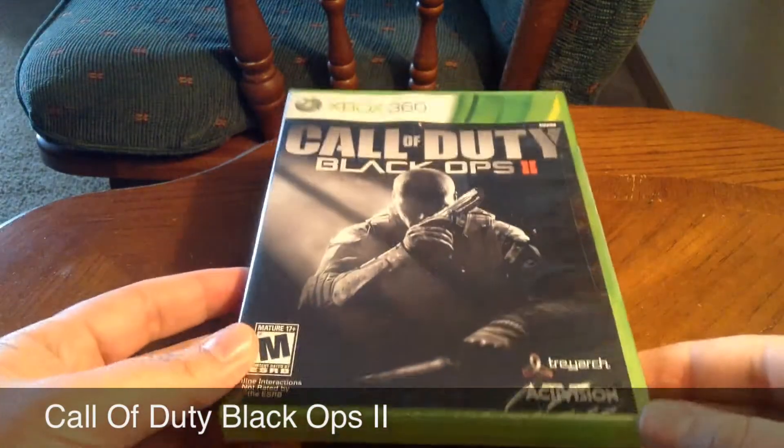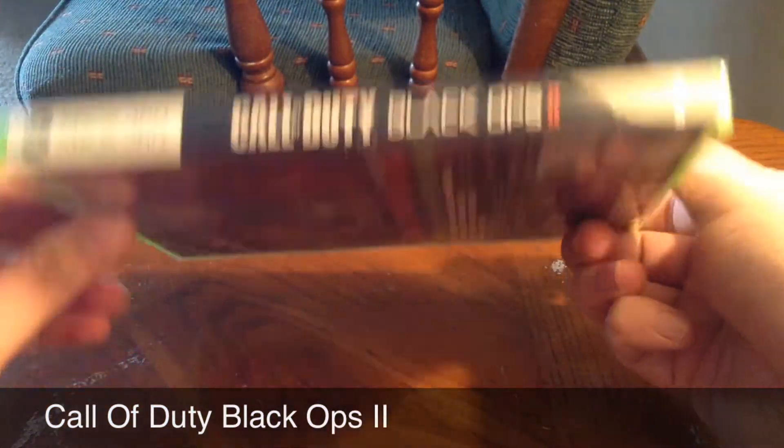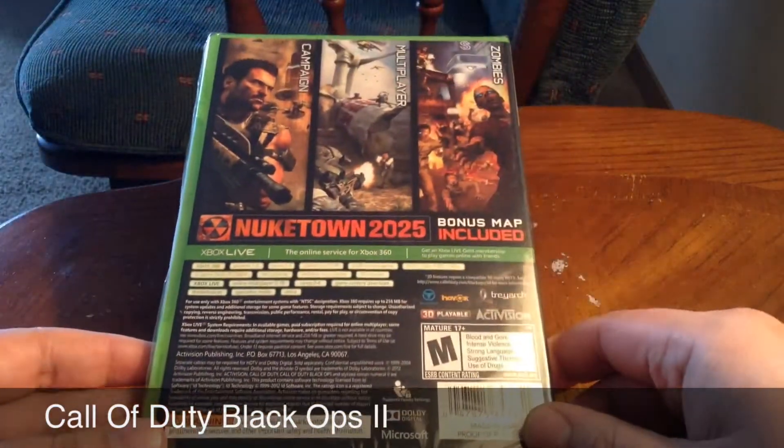Alright, there it is. Call of Duty Black Ops 2 Xbox 360. See different views from the front and the back and the side.